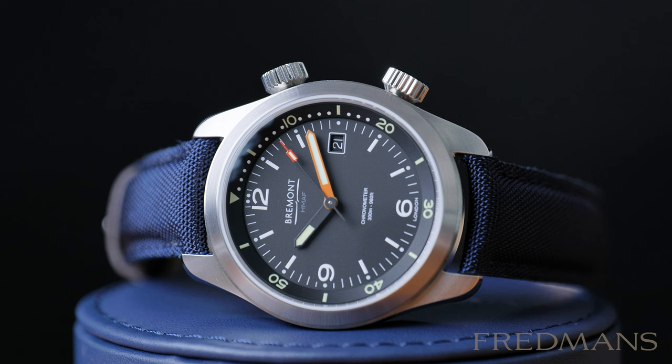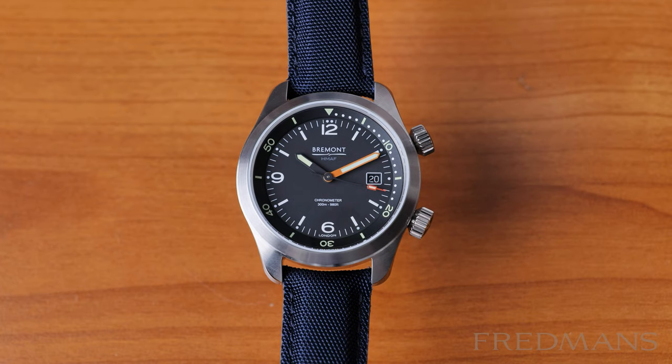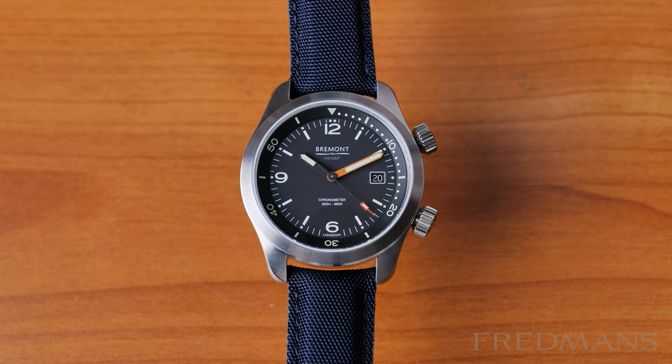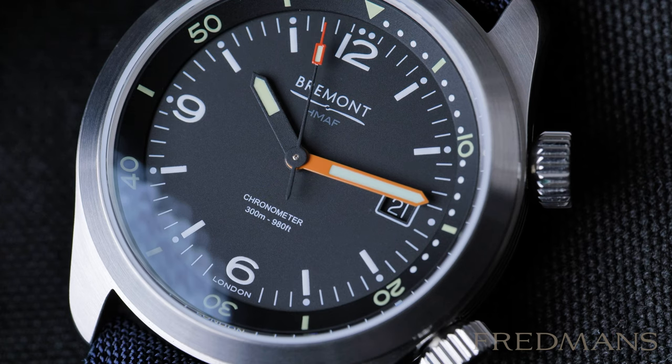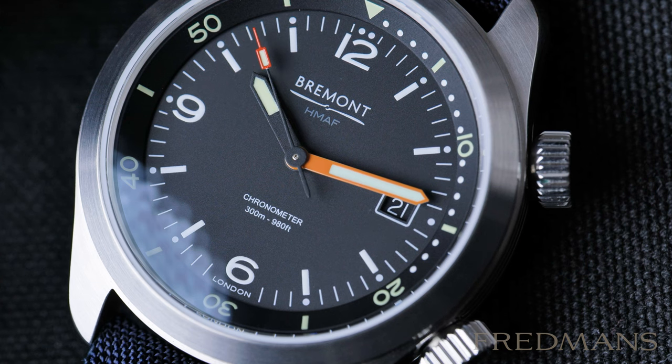The big difference is that you get an extra crown that controls the bezel instead of operating it directly. For those of us who only use dive watches on land, it can maybe be seen as a slightly more sophisticated way to use the dive bezel. The case measures 42mm and the watch sits like a normal 42mm watch, but not like a 42mm dive watch — the reason being that the dial is larger than a normal 42mm diver's watch that comes with an external dive bezel.